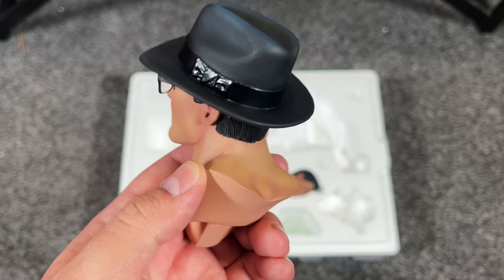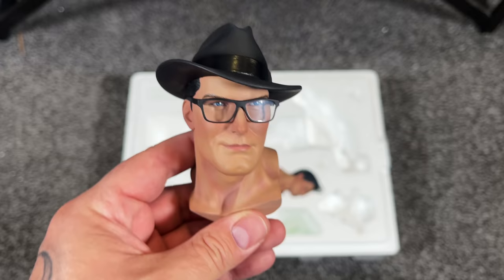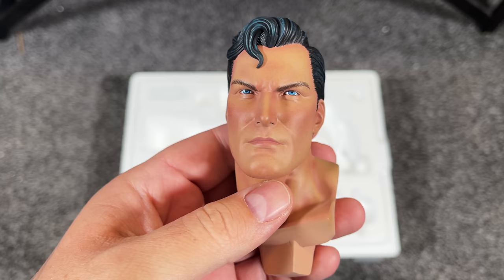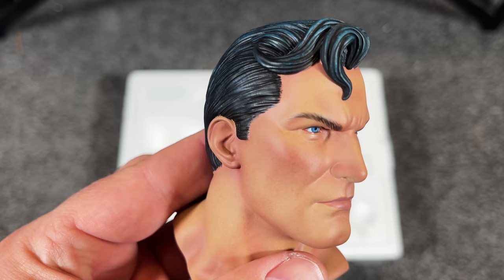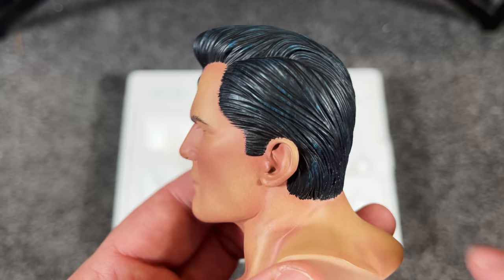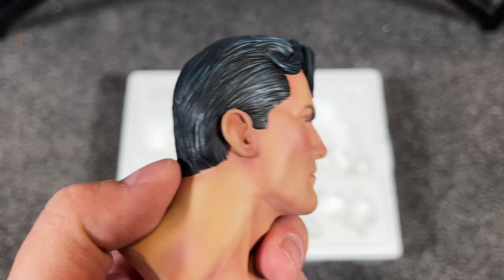Now let's take a look at his Superman portrait — Kal-El. This is also iconic with a 1950s vibe. He's got those baby blue eyes, those rosy cheeks, the curled hair on top. I think it looks amazing — I love that thick neck and face; he looks very powerful. The strands of hair look great, dark blue with hints of light blue. Great looking portraits.